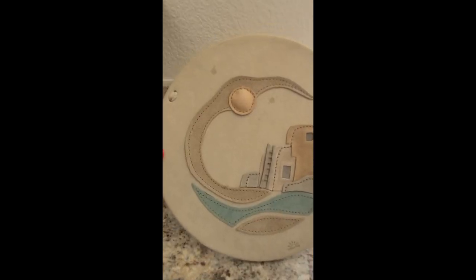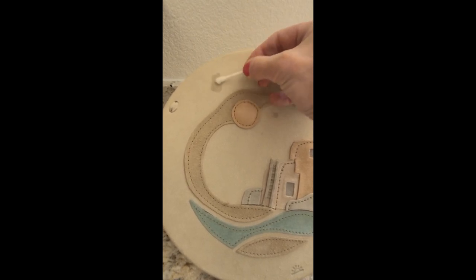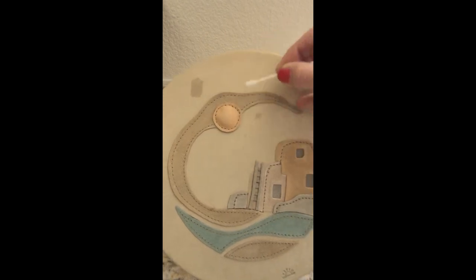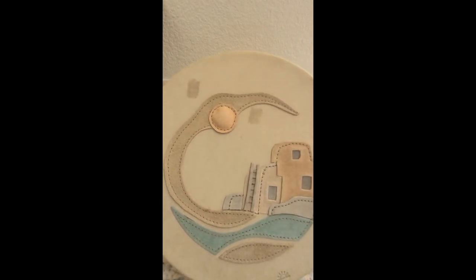Our test patch dried perfectly clear, so I'm going to take some alcohol on my swab and just gently wipe over the areas. Fingers crossed the greasy spot will be removed.